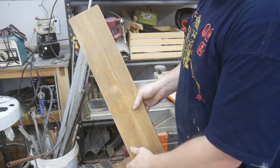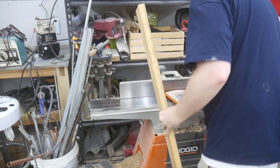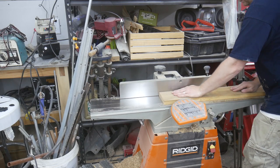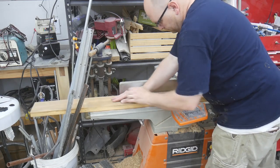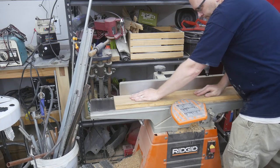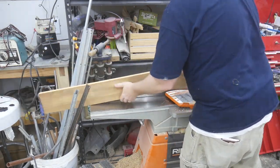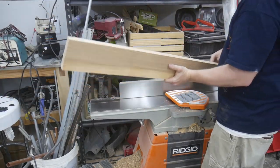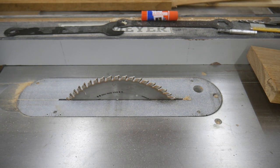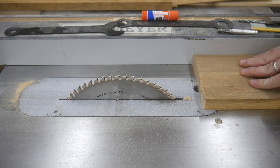The next step is I have to joint one face and one edge of each one of these two boards I just cut. Now that I have one flat face and a perpendicular edge, I need to cut this board to its rough width, which is three and three-quarter inches.